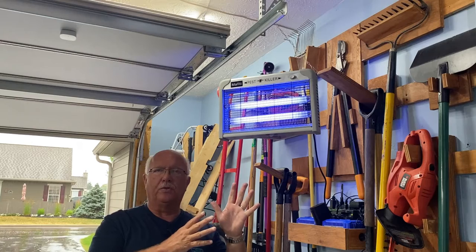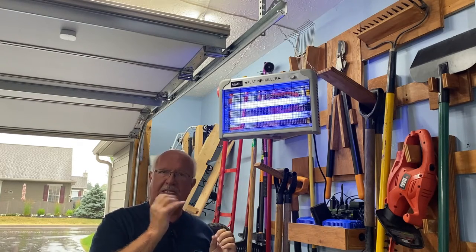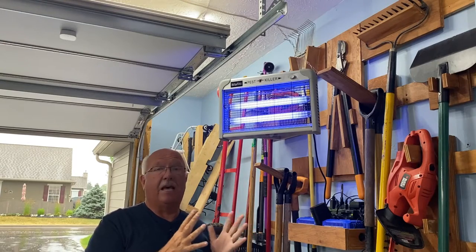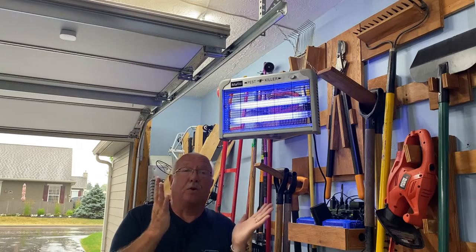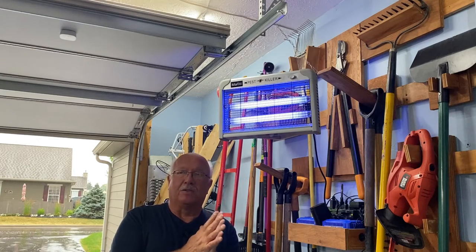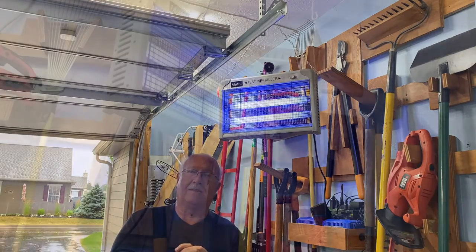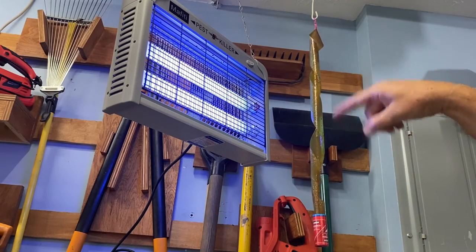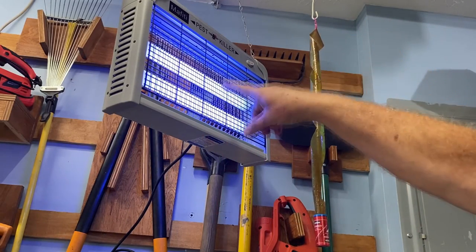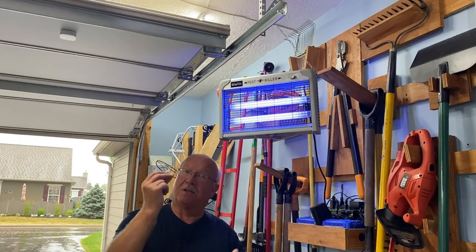It is for indoor use, but when you do get a bug it is going to make a little snap or zap sound. Other than that there's no sound at all. It'll probably take a few days or a week or two before I start zapping bugs since I don't have that many, but it's going to come in very handy when one or two sneak in. The old-fashioned sticky fly paper versus the new Mafiti pest killer — I'll be back in a minute and show you the results.